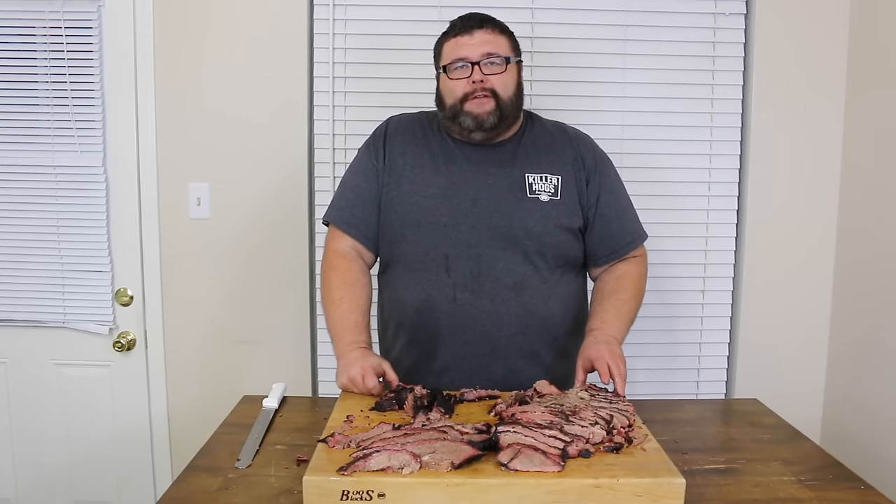Thanks for checking us out here at How to Barbecue Right today. Subscribe to our channel if you like what we're doing. You can also find us on Facebook and Twitter. We'll see you next time.